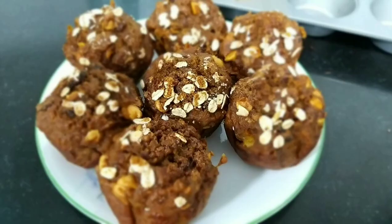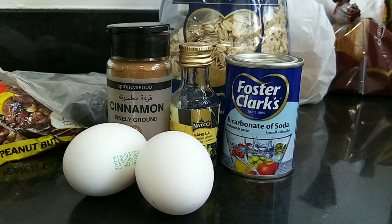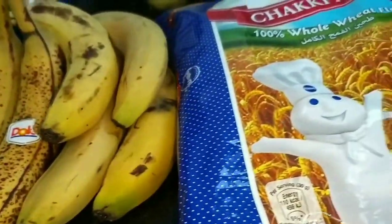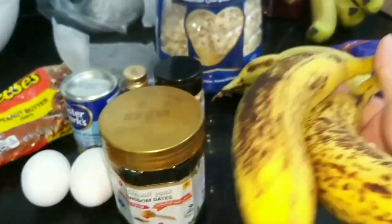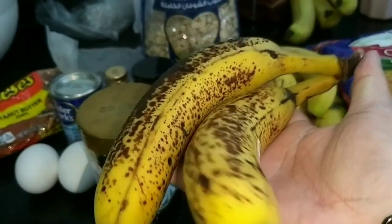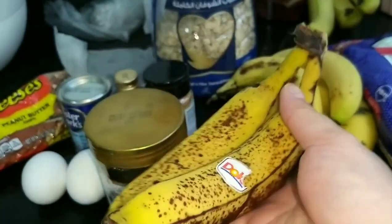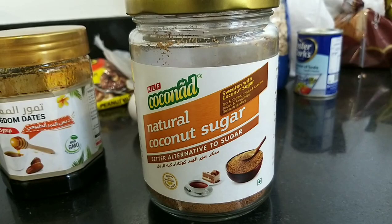Now for my bonus video, here is my recipe for banana oats muffin — no sugar added. The ingredients are eggs, baking soda, vanilla, cinnamon powder, and instead of sugar I will use date syrup, bananas, whole wheat flour, whole oats, extra virgin olive oil, milk, and salt. Coconut sugar is optional as a topping.